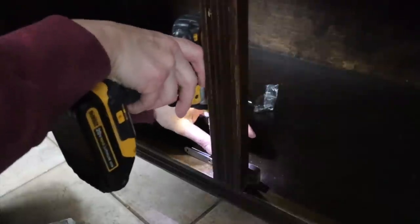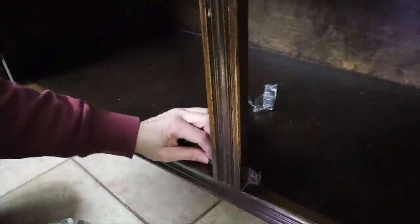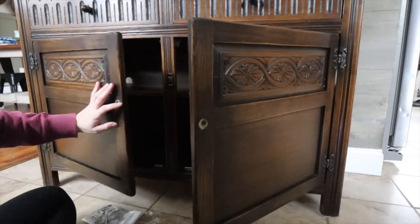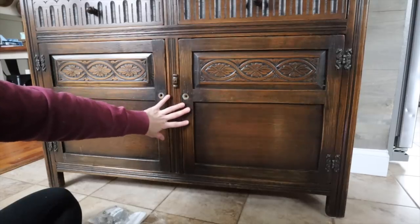You can get these magnets at a hardware store — they're super easy to put in. You just need a drill. You're going to put your magnet part in, and then that little face plate you're going to line up and put on the inside of the door. That way when you close your doors, boom, they're going to stay closed — especially if you live in an old farmhouse.